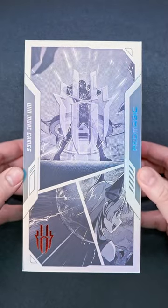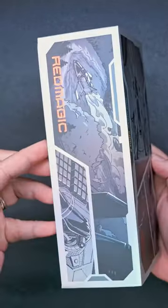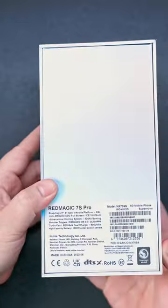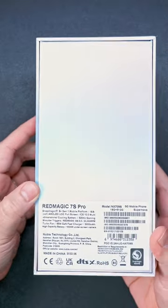Yo Brodies, what's up? Just sharing with you a quick unboxing of the Red Magic 7S Pro gaming phone. The packaging looks really nice, as you can tell — very flashy. This is the Supernova variant with 18GB of RAM and 512GB of internal storage.